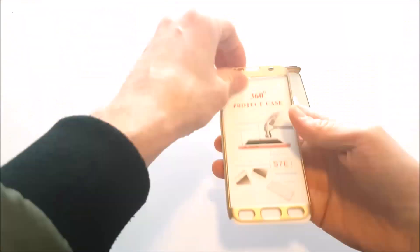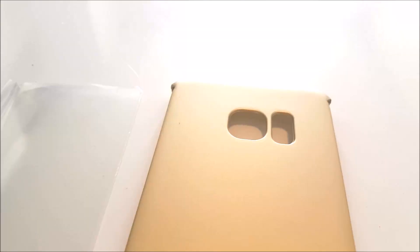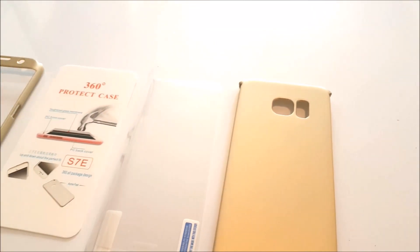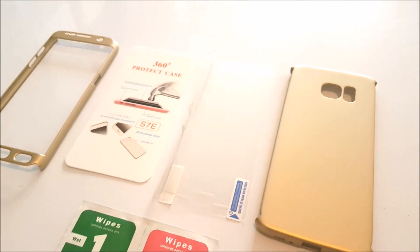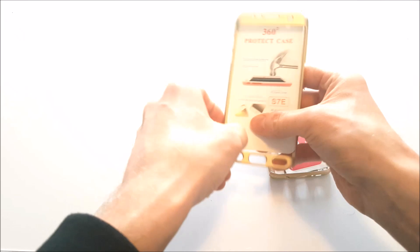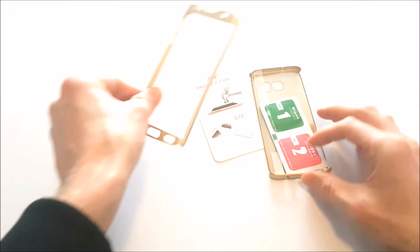Well, what do we have? First of all, we have the 360 degrees front and back phone protector. We have the screen protector, which is looking kind of narrow for a screen protector, and we have some wet and dry wipes.